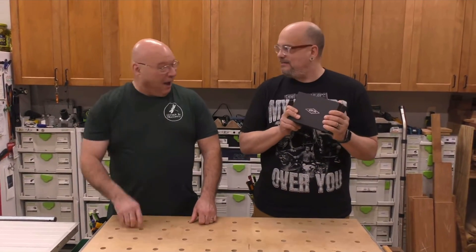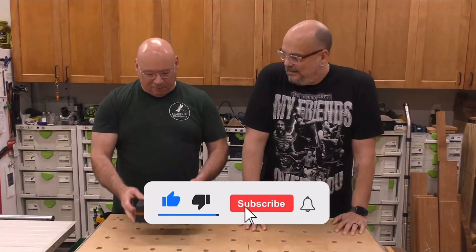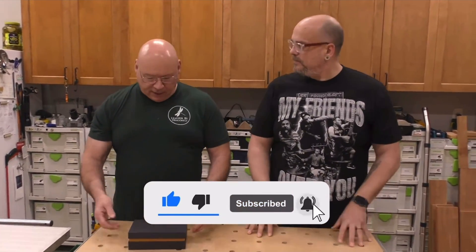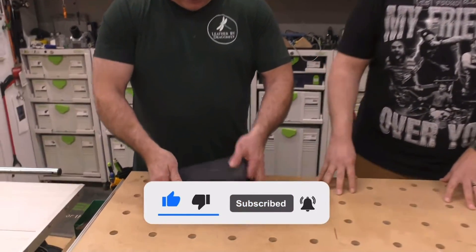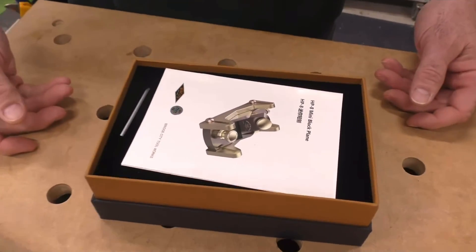Hey, Sedge, what's in the box? I'm glad you asked. I just got this new mini block plane. It's called the HP-8 from Bridge City. And like anything from Bridge City, it comes in an unbelievable shipping box.